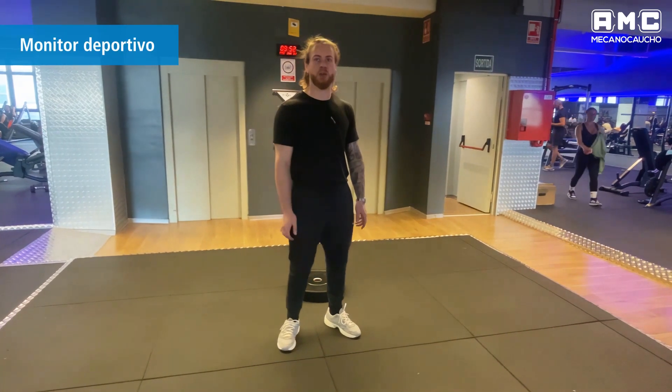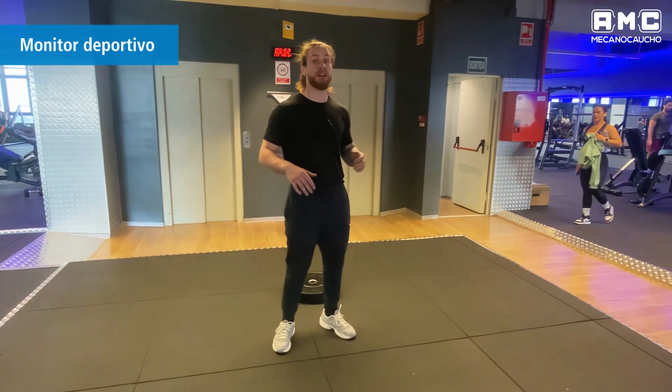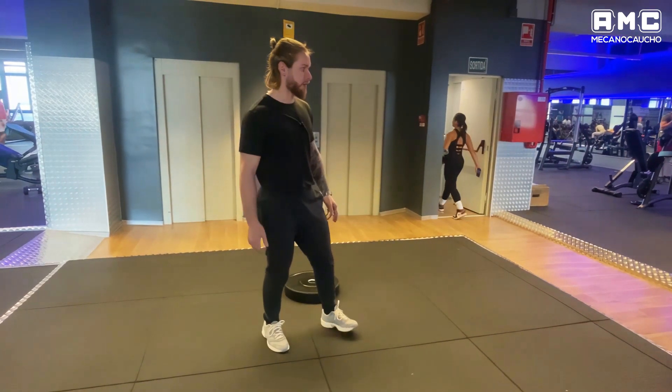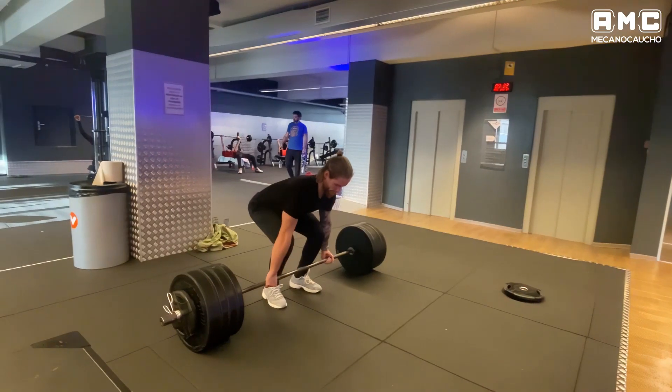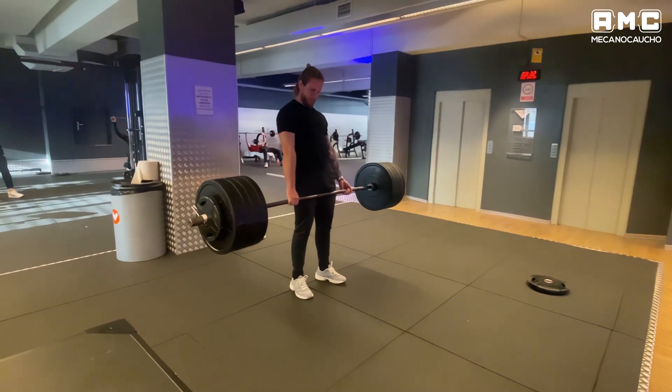Hello. We are in a gym in Barcelona, on the fourth floor, in the free weight area of the facility, and today we have done a test of sound and vibration of the lift with 160kg, 130kg and 100kg.